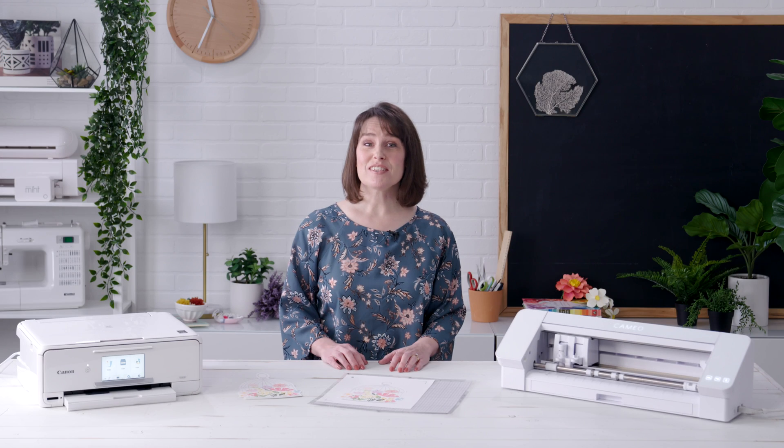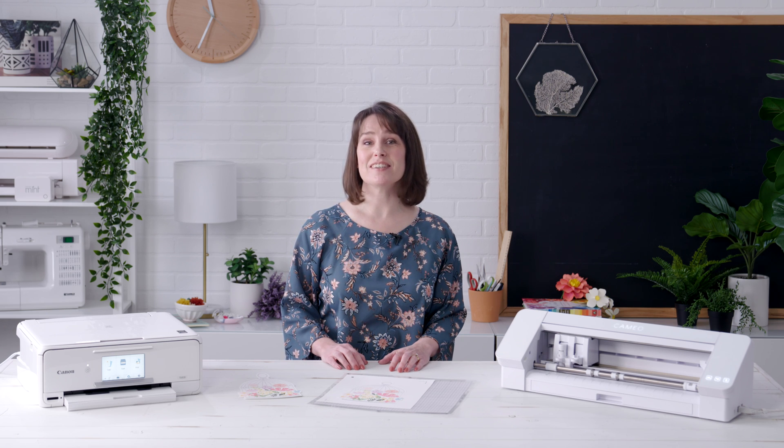If you follow the steps outlined in this video, you should enjoy success with your print and cut projects.